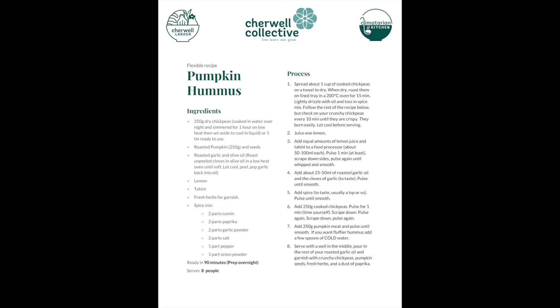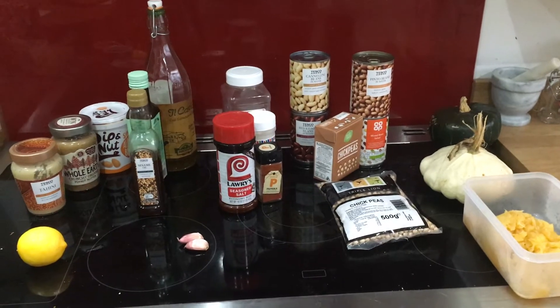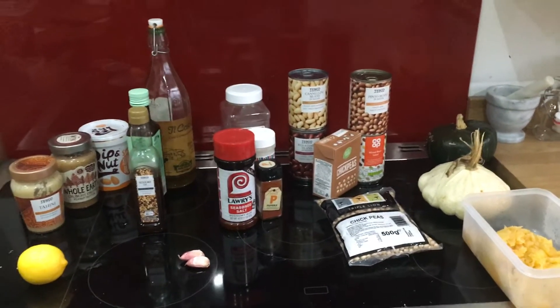Here's a glimpse of Climatarian Kitchen's pumpkin hummus recipe, which you can download on Good Food Oxford's Oxfordshire Pumpkin Festival website. Don't fret if you don't have all the ingredients we've listed today. Hummus is a very forgiving recipe — just look in your cupboard and see if you've got something that'll work for an acid.